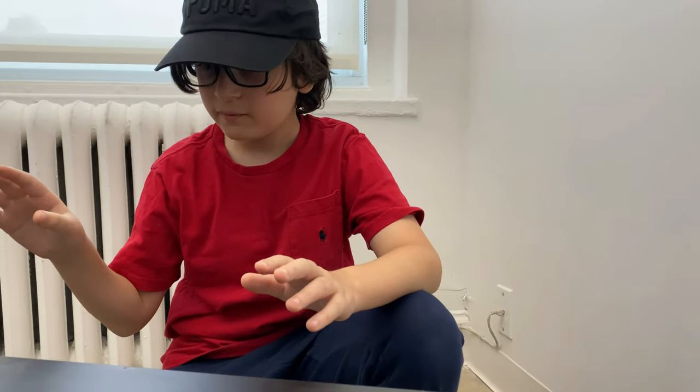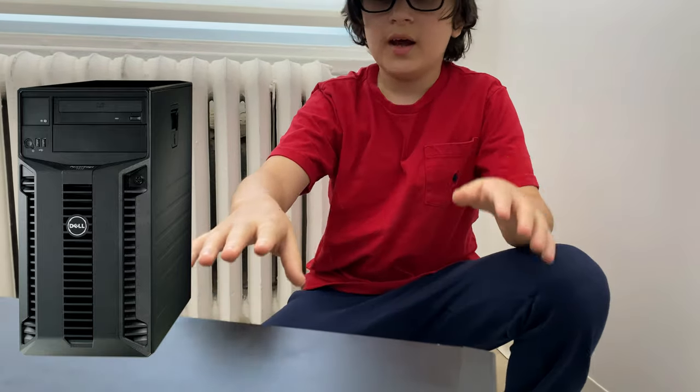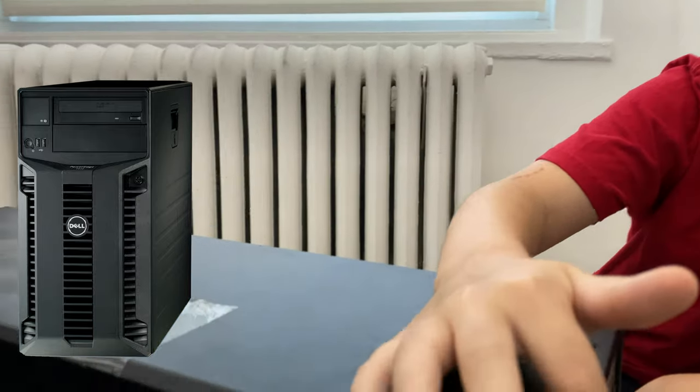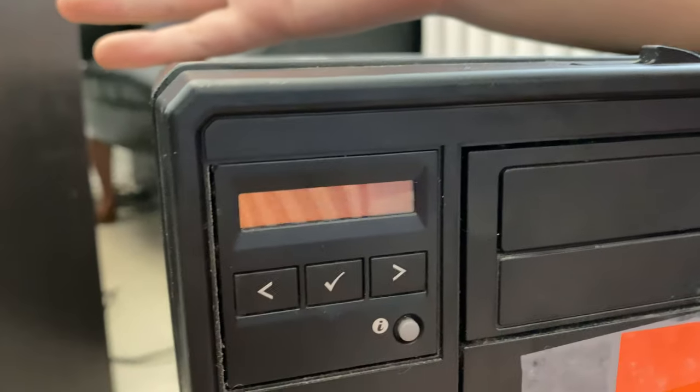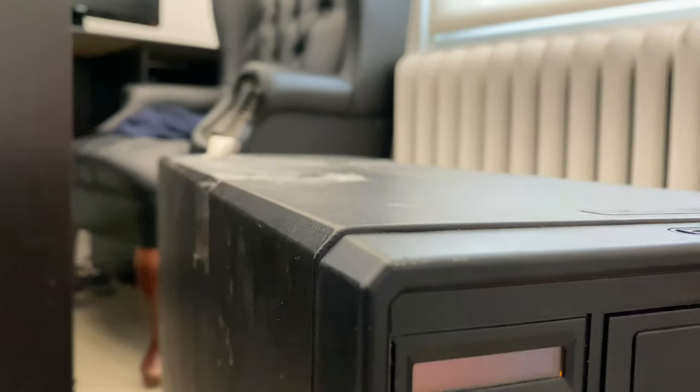What we have here today is a Dell T410, and right now it's not powering on. On the indicator screen right here we have an amber light, and nothing happens when you hit the power button. To diagnose if it's a power supply problem, here's what you're going to do.